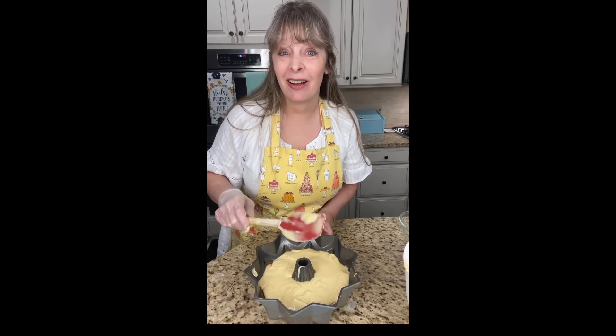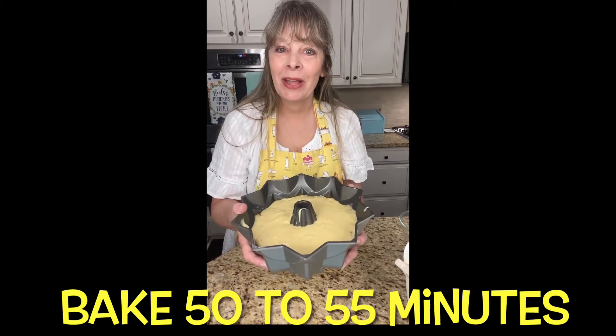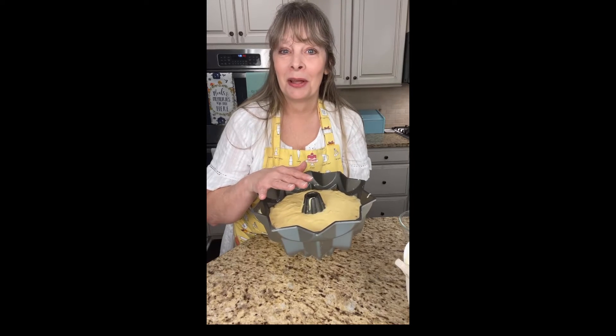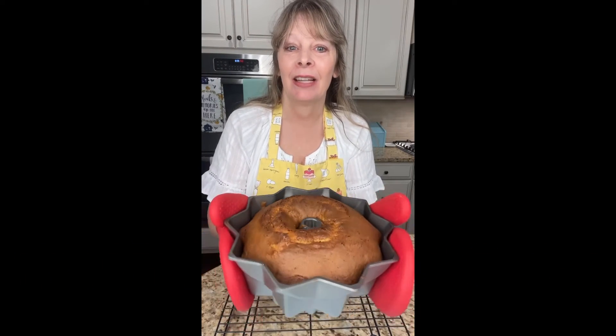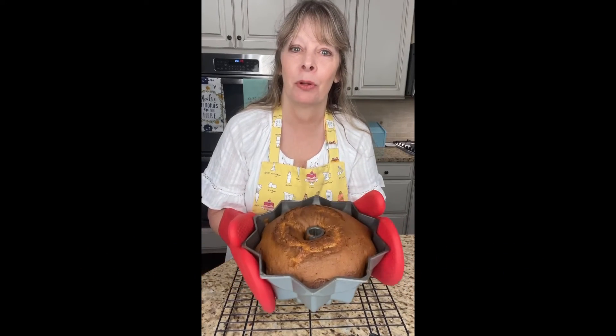This would be great for a church breakfast or any ladies' get-together. Now I'm going to put it in the oven for 55 minutes. When I bring it out, I'll let it cool a little, then turn it over and let it cool with the pan still on top. When the heat has fully dissipated, slowly lift the pan off and let the cake cool completely before adding the glaze.